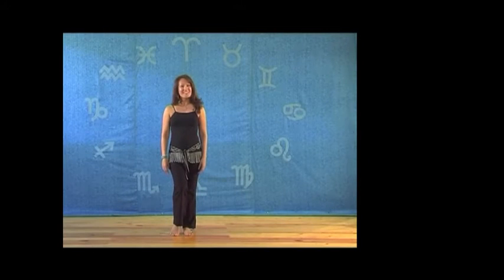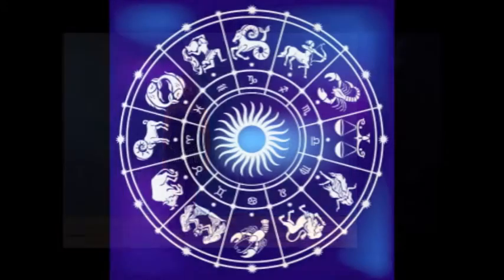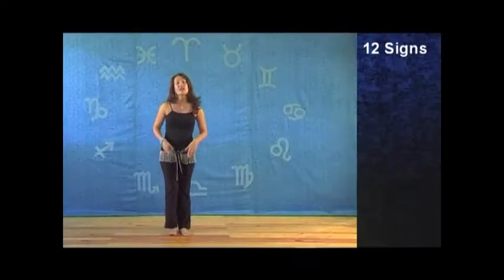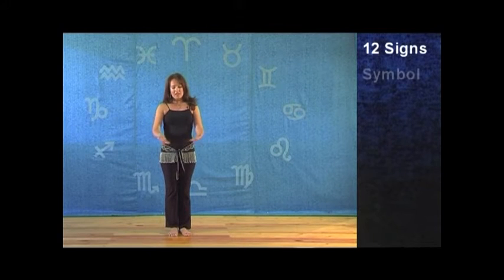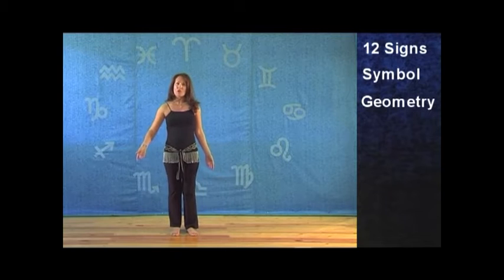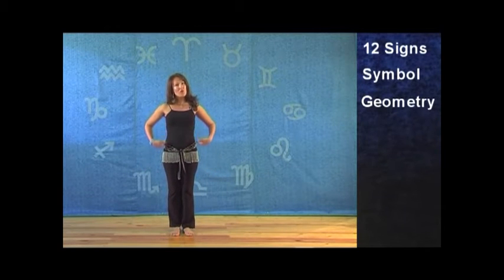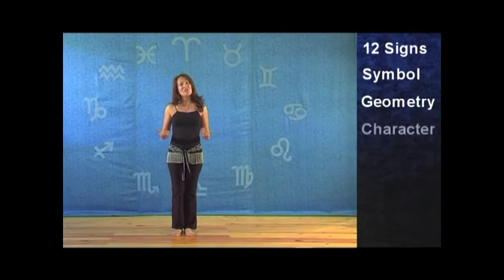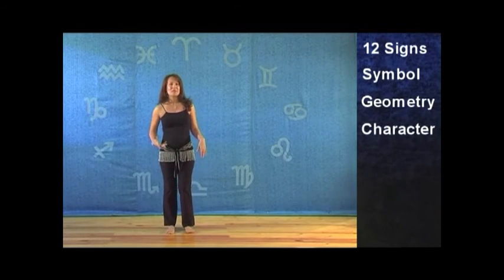Hi, I'm Kirti and this is Astro Belly. I've based Astro Belly on the 12 astrological signs. Each sign has a kind of symbol or geometry which we're going to either draw on the floor as we step, or express through the body. Each sign also carries its own personality or character, and that's where the fun comes in.